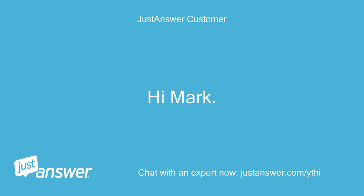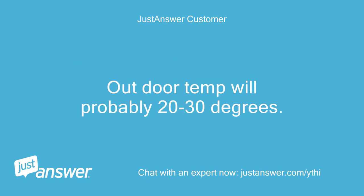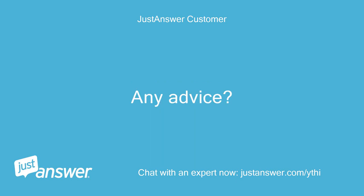Hi Mark. I'm going to be charging a walk-in cooler with R-404A with a headmaster control. Outdoor temperature will probably be 20 to 30 degrees. Any advice?